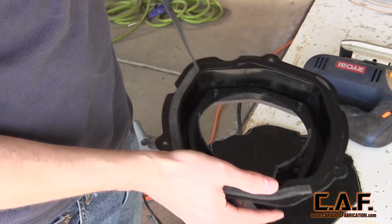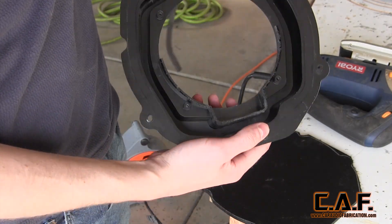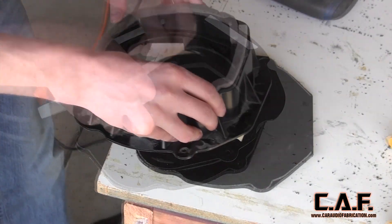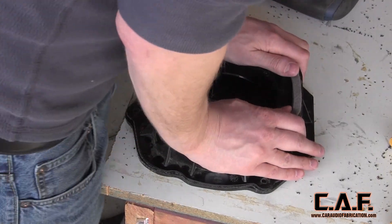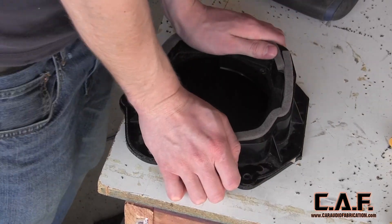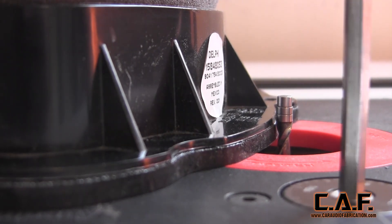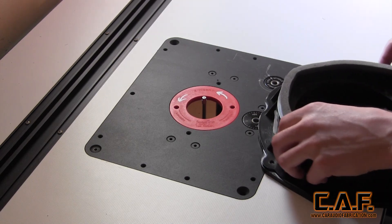After rough cutting my new ABS plastic to within a quarter of an inch, I removed the factory gasket from the factory speaker adapter. This allowed me to apply template tape — double-sided sticky tape. With the template tape applied, I could stick the old piece to the new piece. If you have any issues with the template tape sticking to the plastic, you could wipe it clean and apply an adhesion promoter. In order to trim the new piece perfectly to the same shape as the old piece, we'll be using a flush trim bit on the router. Once I have set my bearing height to ride along the profile of the factory speaker adapter, we can begin cutting.